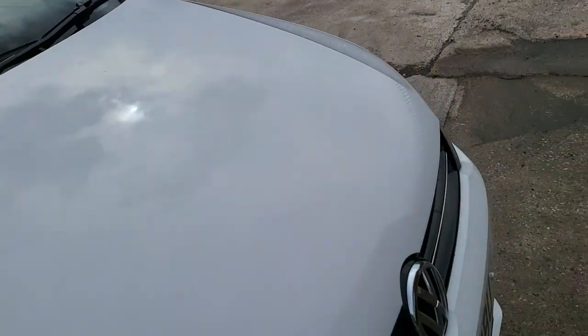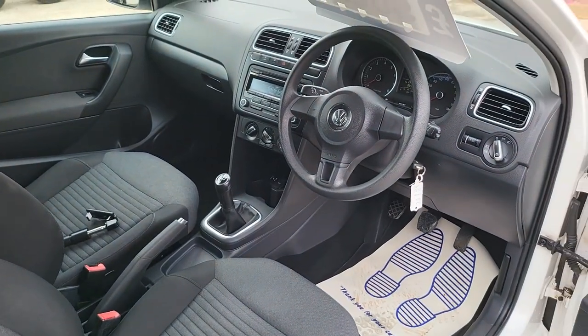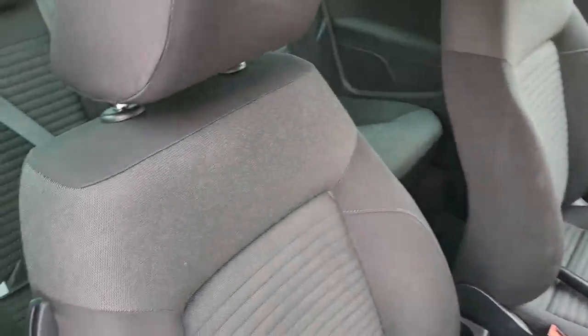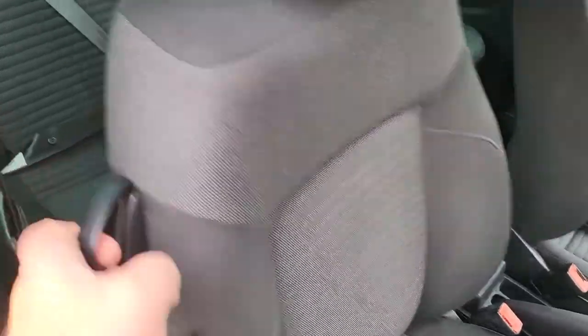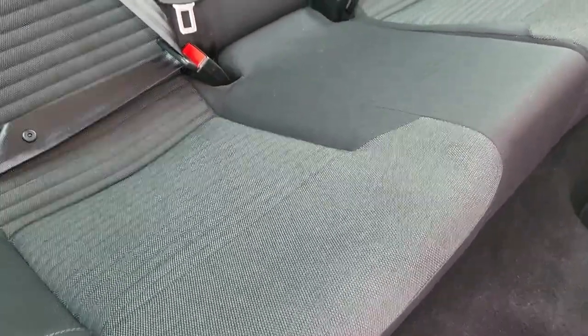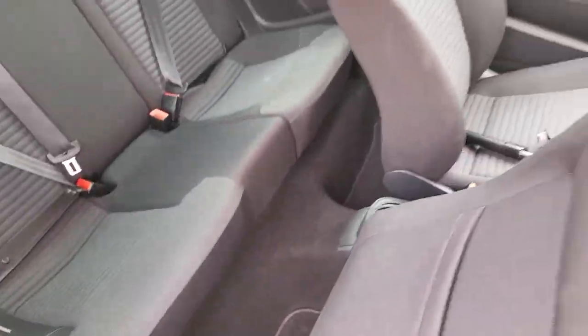So that's the exterior of the car. Inside the car you can see it's in very nice condition all the way around. Looking at the back — unmarked seats, no rips, no tears.